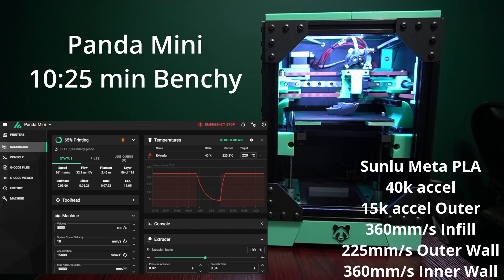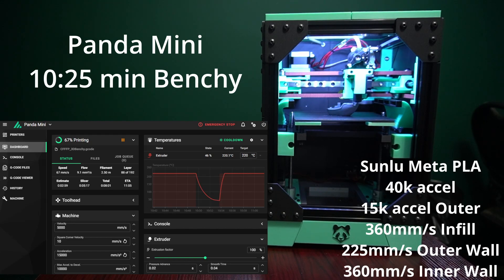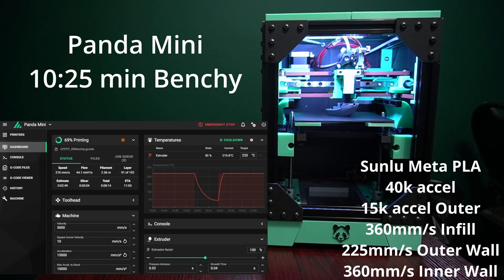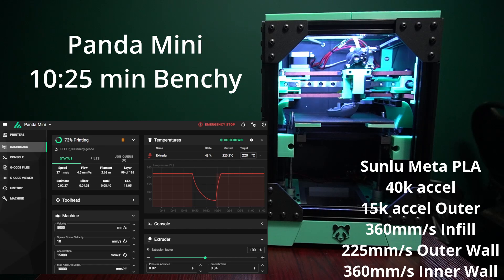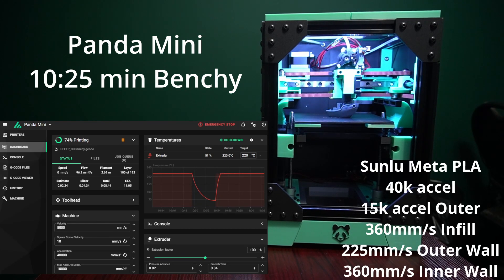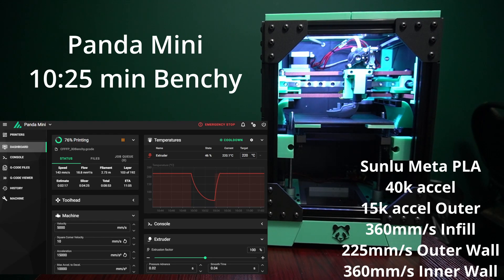This is not meant to be an official entry to the speedboat race or anything like that, but it is using the speedboat rules: 0.25 layer height, 0.5 width, 10% infill every second layer. So it's within all the rules for SpeedBenchy — kind of a valid time. My best time so far is 8 minutes 52 seconds. These 10-minute benchies do look quite nice. My official clean everyday profile is capable of doing a 13 minute 44 second benchy.